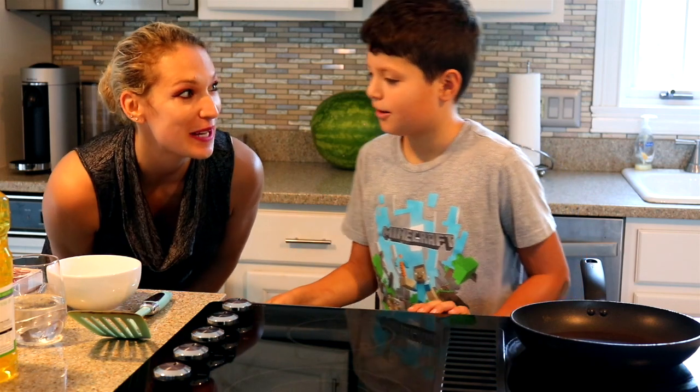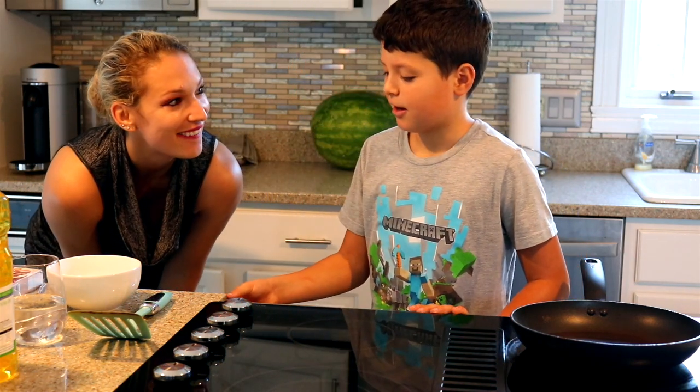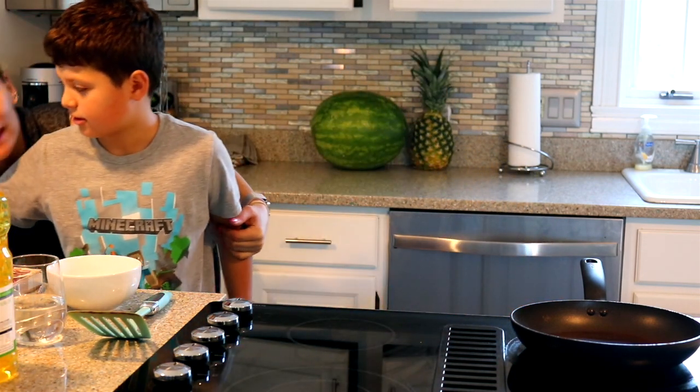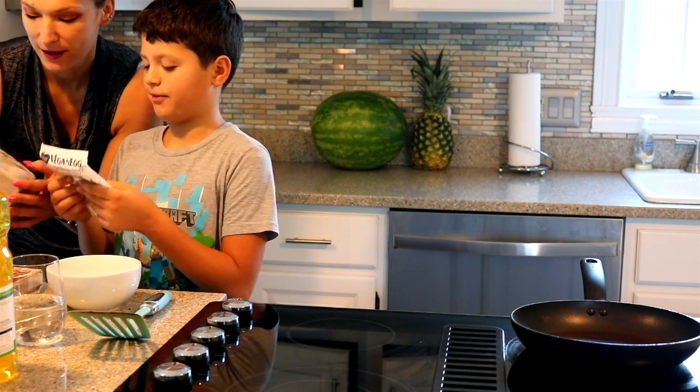Today we have a guest chef. What's your name? Mateo. And what are you going to make for us, Mateo? I'm going to make French toast and eggs. French toast and eggs. Is it because I'm going to be vegan? Yeah, because my mom's trying to prank us.